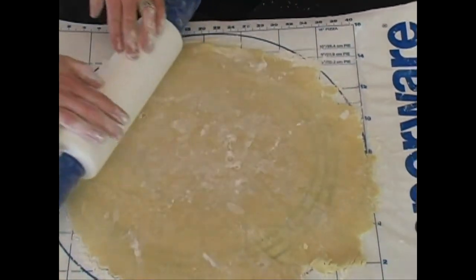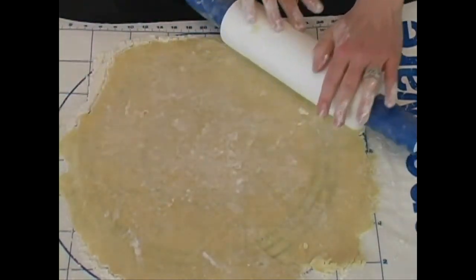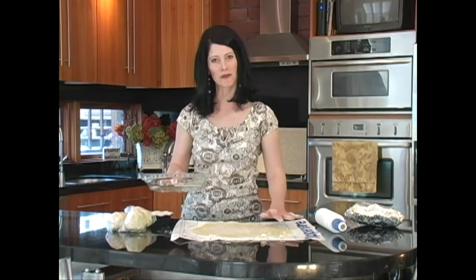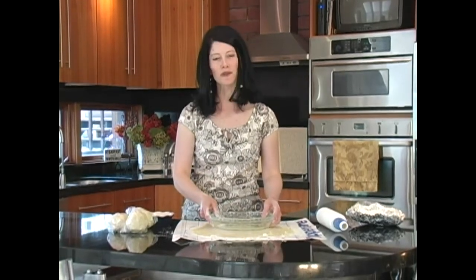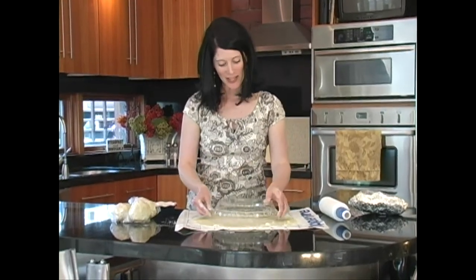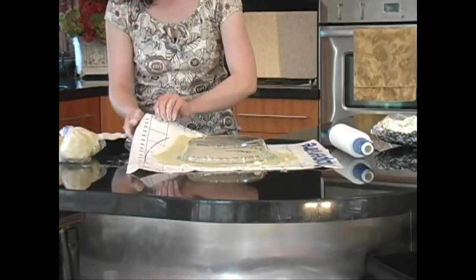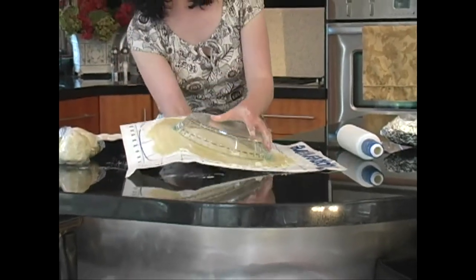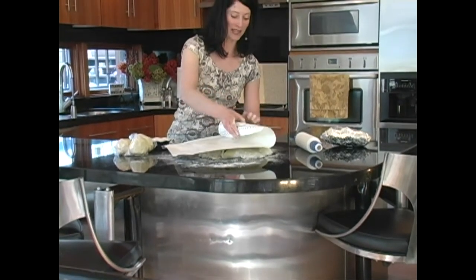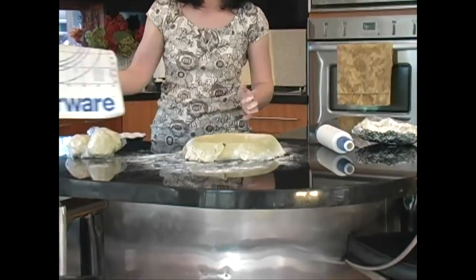Now we're going to flip this over into our pie plate and then we'll trim the pie crust. You want to make sure that once you've rolled out your pie crust it's at least two or three inches bigger than your pie pan, because we're going to flute it and it's going to be a lovely pattern. Simply put your pie dish right in the middle of the dough and then gently flip it right over. If you have enough flour on your board it should just peel right off — that's a beauty.